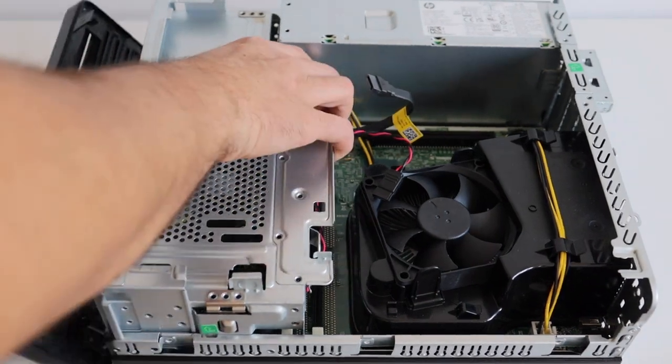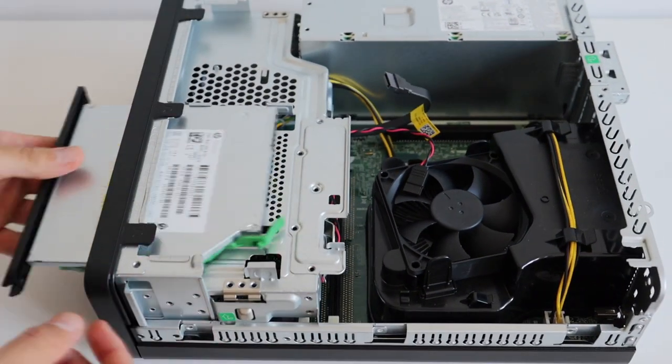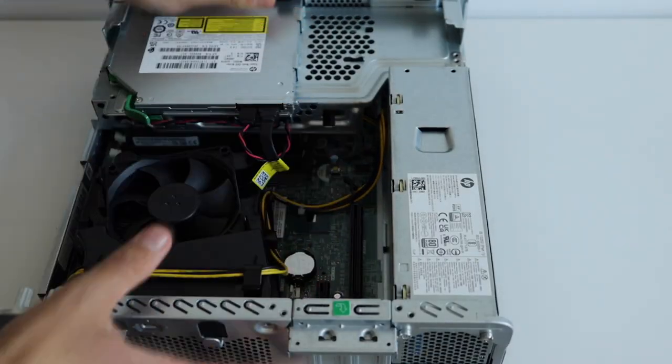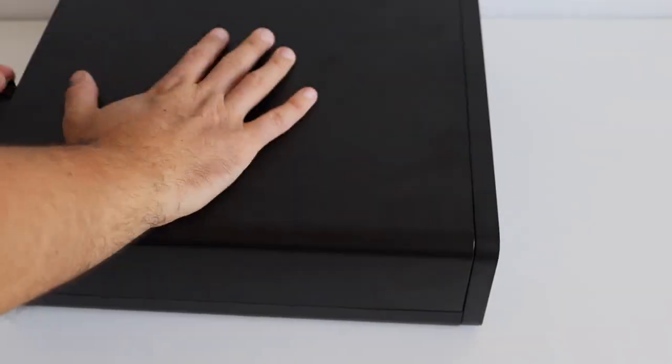I think we've had enough details and now it's time to put everything back together so that I can enjoy this really nice computer. The assembly is straightforward — I'm pretty much doing the same steps from the teardown in reverse order.